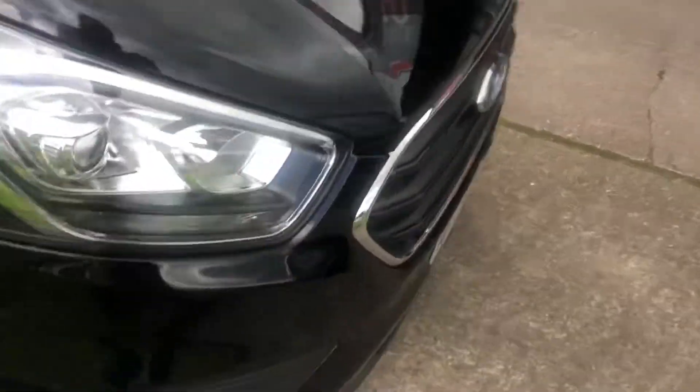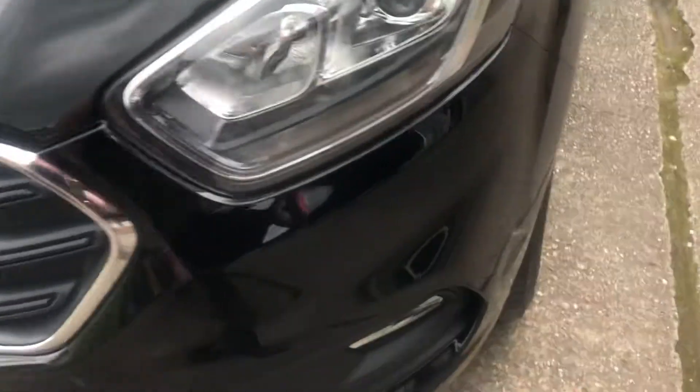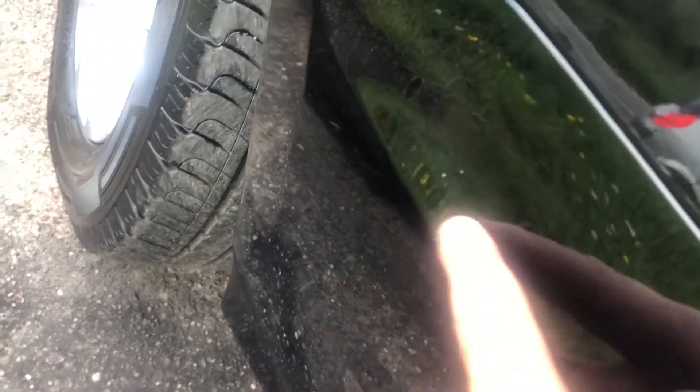The only thing I can find really, there's a couple of stone chips here, very small. Again, very small stone chips on there. And there's a little bit on one of these - very small little chip there.